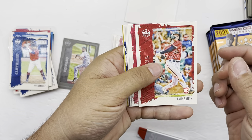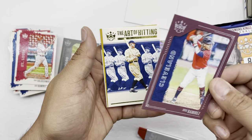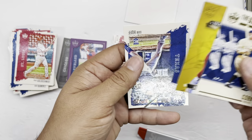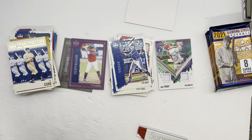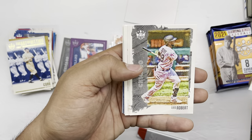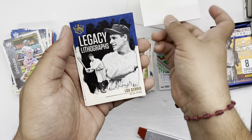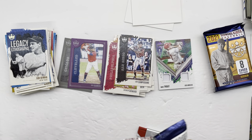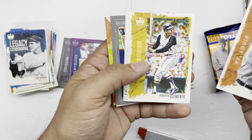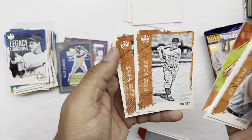Next pack — Pavon Smith rookie, Paul Goldschmidt, Ke'Bryan Hayes rookie, Joe Sewell, a Jose Ramirez framed card, Ty Cobb, Jake Cronenworth — Jake Cronenworth might be a rookie. After that: Joey Bart rookie, Mickey Moniak, Luis Robert, Keegan Thompson, Spencer Howard, another spacer, Lou Gehrig, Luis Campusano, and Andres Jimenez for Cleveland. Then George Sisler, Roberto Clemente, Andy Young, Kris Bryant, Tony Gwynn, Xander Bogaerts, Mel Ott, and Carl Hubbell.